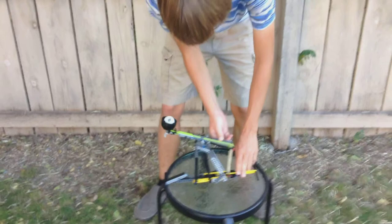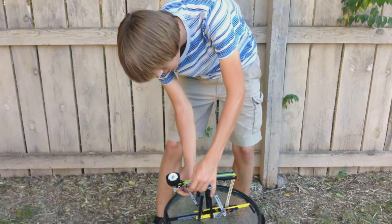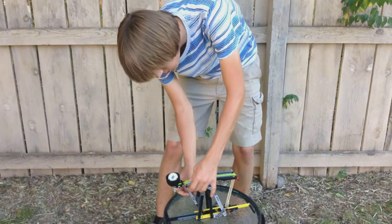How you load it: you pull it back and set it in place with this arm. Then it's ready to be shot.